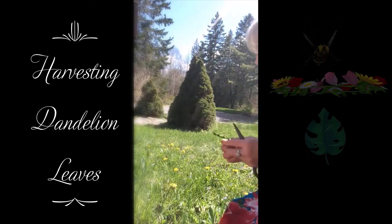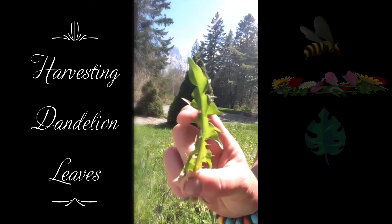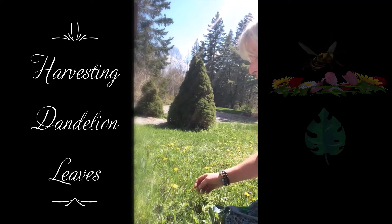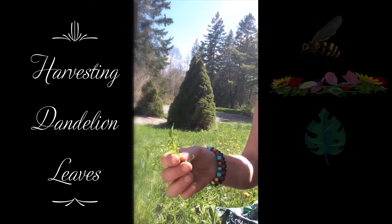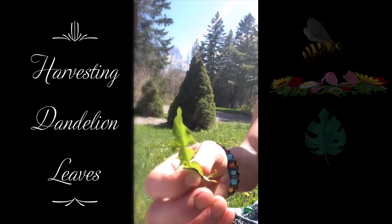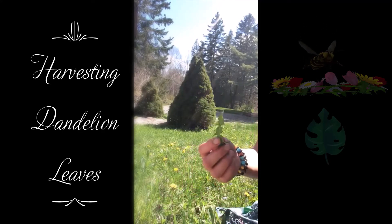Here's some leaves — here's a good one to identify. It has all jagged edges, like the teeth of a lion. So I'm going to work with the leaf instead of the flower and leave the flower for the bees. If you want to have some salads, this is the best time to eat the leaf because it's very tender and young. As it gets older it gets more tart; right now it's sweeter and very tender.